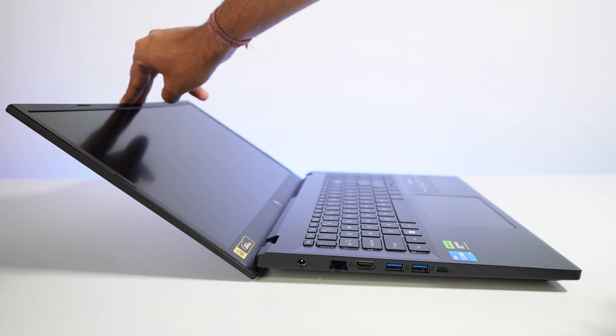But there is one drawback: while opening the laptop, the bottom part lifts up for a second, so I will recommend you use both hands. While moving the lid, the bottom part comes upward so that ventilation will happen properly in the laptop.